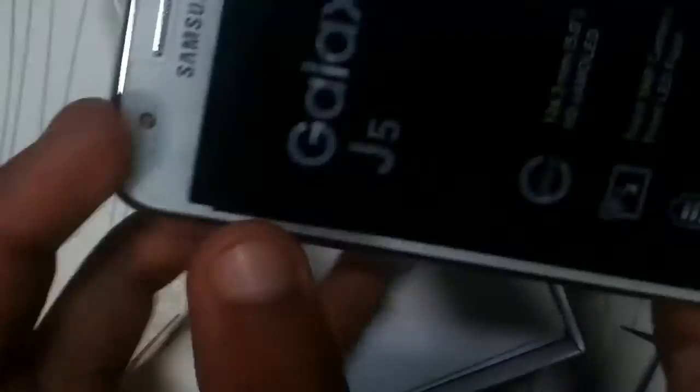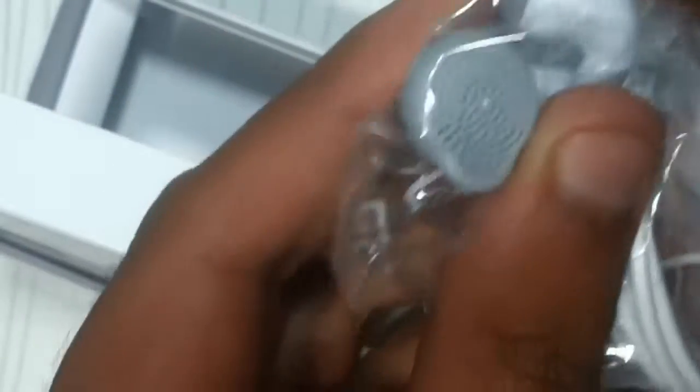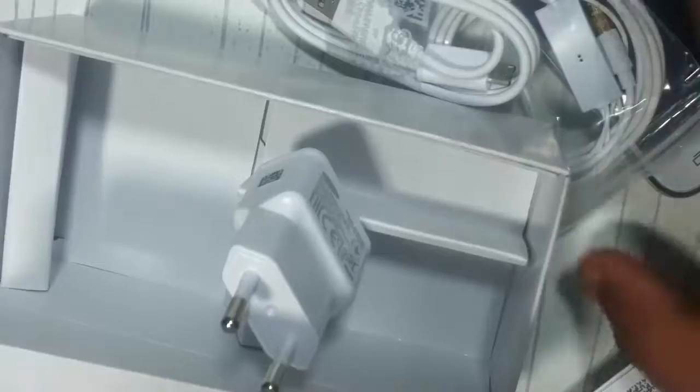Here is a warranty card. Here are a few things you need to know about the Samsung Galaxy J5 — it is a new iPhone-type entry. You can see this is the original unit, and also included are a data cable and charger.